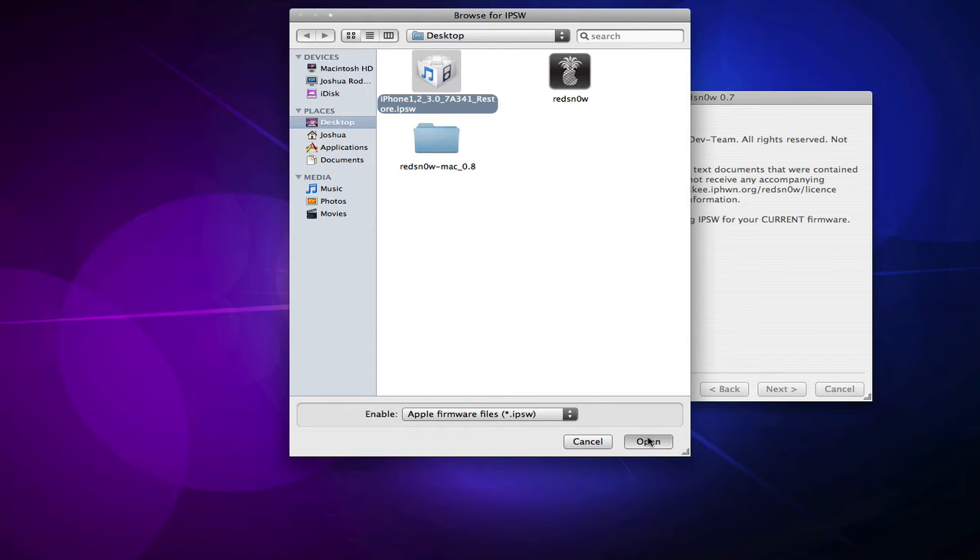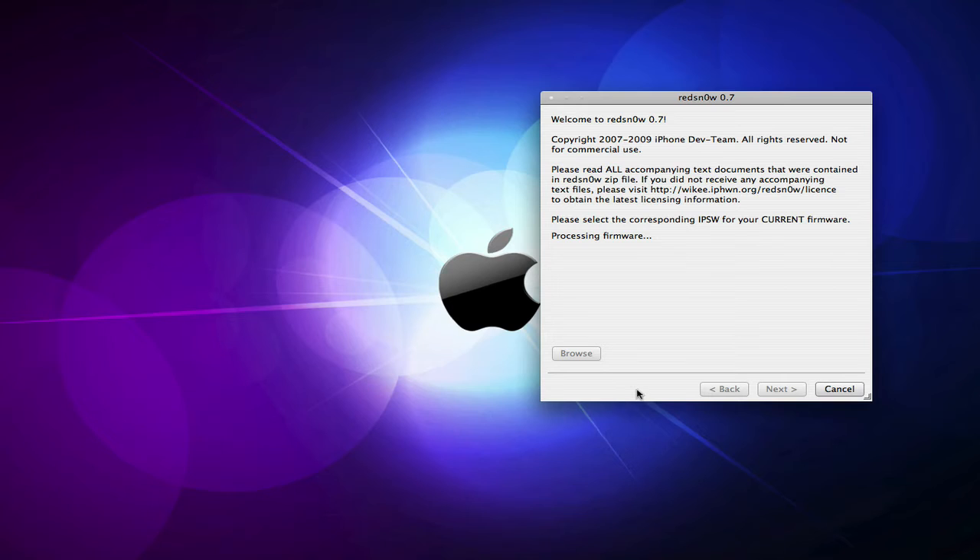There's no difference in this firmware at all — you won't find any new features or anything like that. Once you're done, RedSnow will process the firmware and identify it, and then you can just click Next.